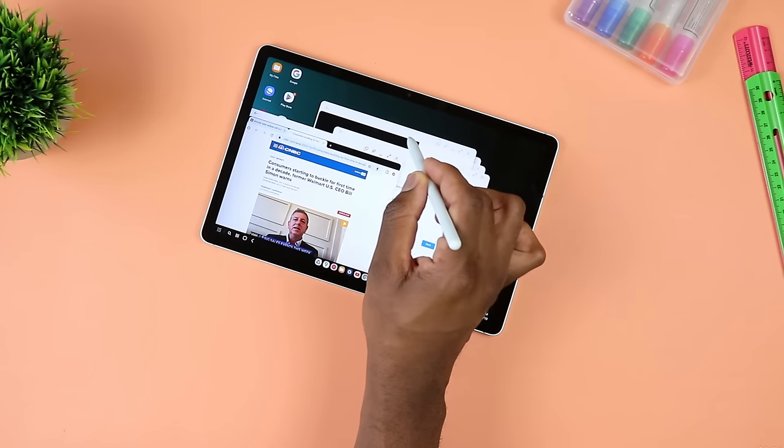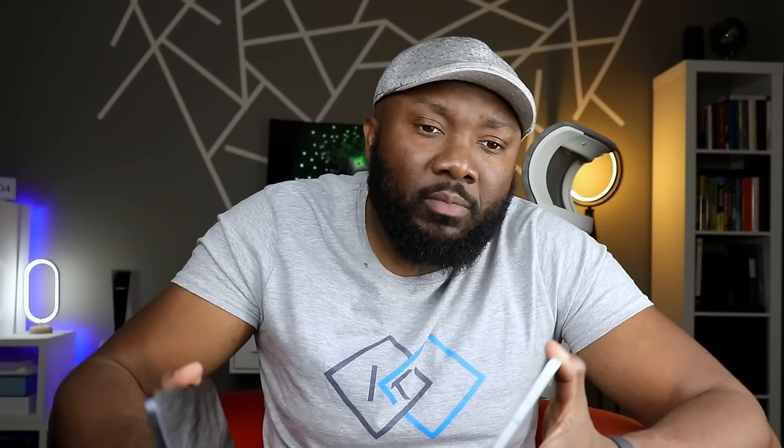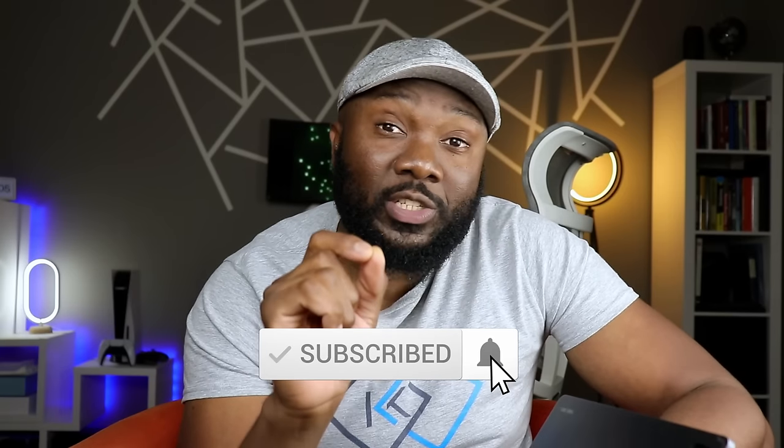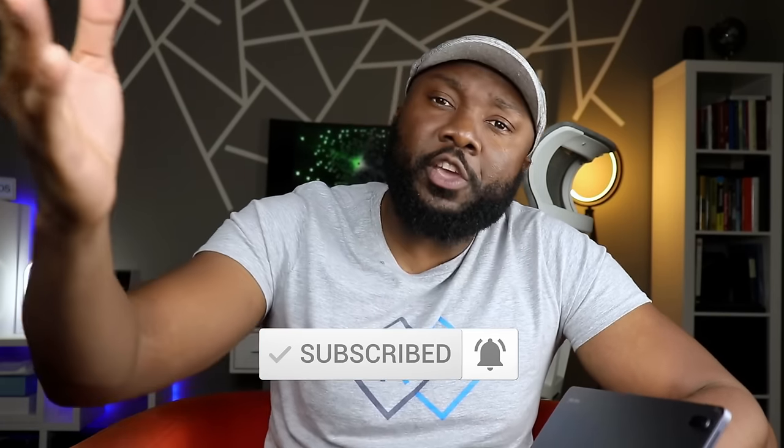If you're a student looking to take notes, watch courses online, and all that — although the S7 FE is a larger tablet and you might enjoy content on it more — go for the S9 FE because it's a more relevant, current tablet. It'll be supported longer, you can hang on to it longer, and it has a better display with new features that make it last. If you have specific questions about choosing between these two, let me know in the comments with a brief background on what you're looking to do and your budget. Make sure to like, subscribe, and share the video. Stay safe out there.